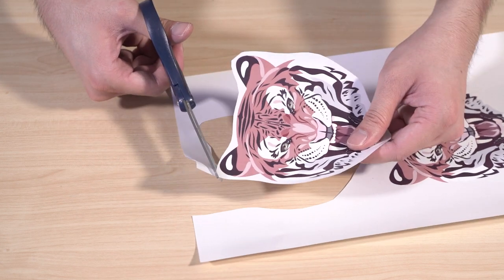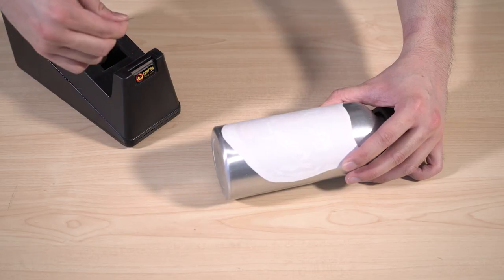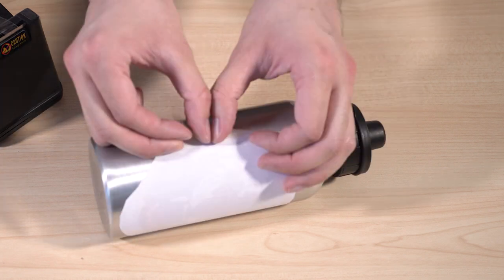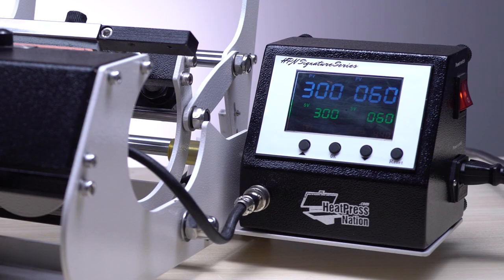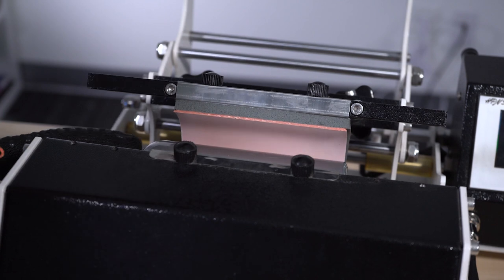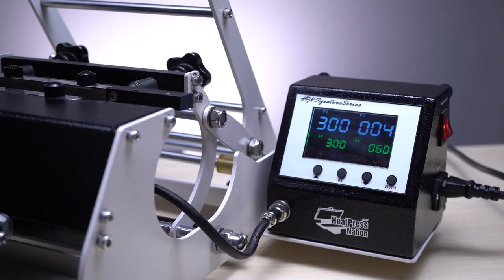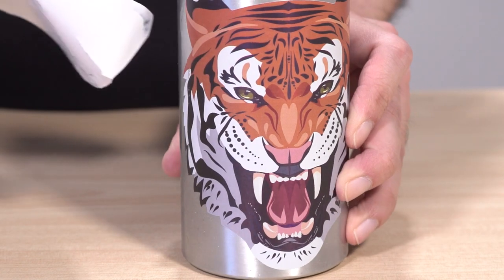With the transfer printed, trim around the image edges with scissors, then wrap and tape it to the bottle with the image touching the surface of the item. When the mug press is up to temperature, remove the bottle's cap, then carefully load it using heat gloves and press. When the time reaches zero, take the bottle out, peel the transfer smoothly while warm, and you're done!